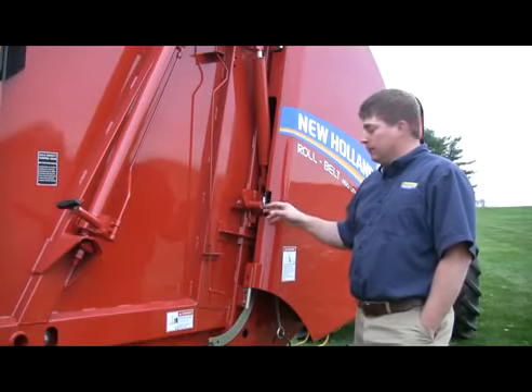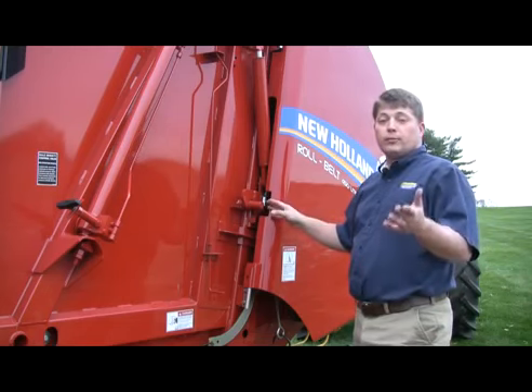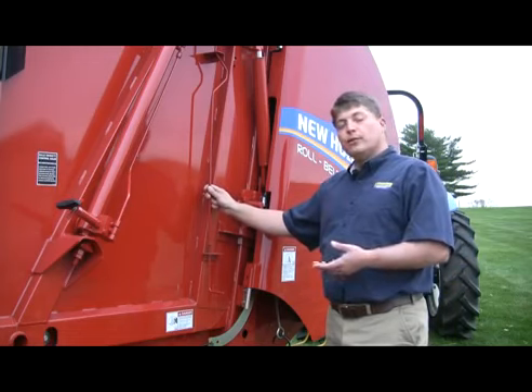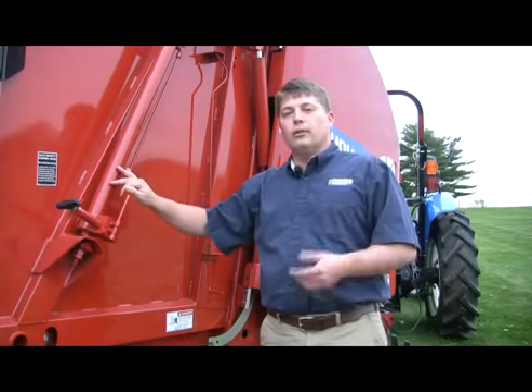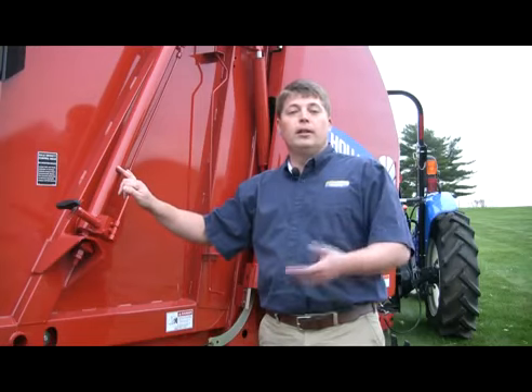Positive mechanical tailgate latches feature a position sensor to let you know that the tailgate is secured before you continue baling. For easy service of the belts, with the tailgate raised, simply moving this rod lets you take the tension off the belts and service them very quickly and easily. Hydraulic density control allows you to increase or decrease the density of your bales — i.e., increase or decrease the weight of the bale — simply with the turn of a knob.